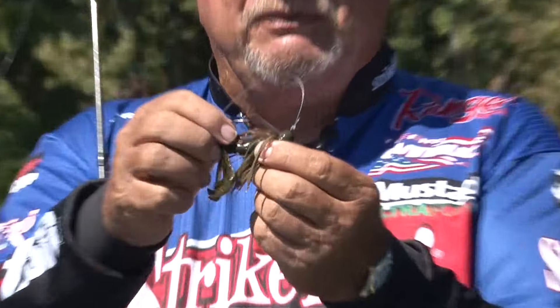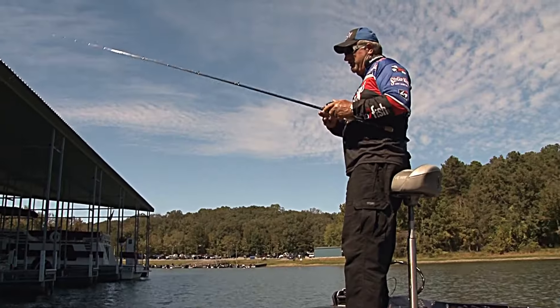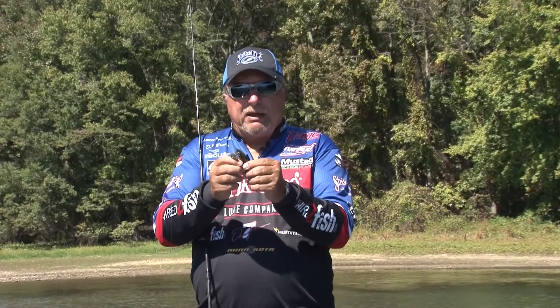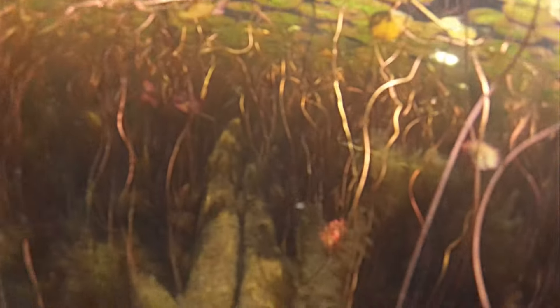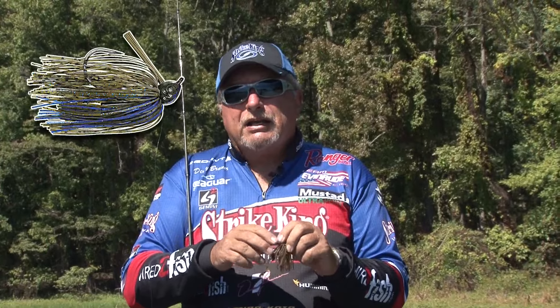It's got a good strong weed guard. The way the head's shaped, it ensures a high percentage of hookups. We've got a big strong hook in this thing where you can fish it on braided line or fluorocarbon, whichever you prefer. And another neat thing about it — I've got a big rattle chamber in it. So when you put this thing in heavy cover and jig it up and down, it's actually making a sound that draws fish to the bait. We've got it in a lot of colors.